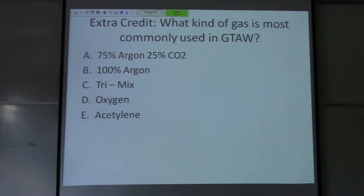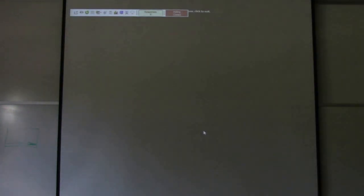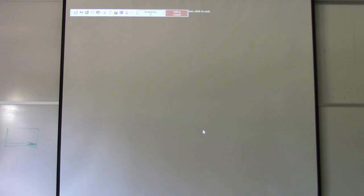Extra credit question: what kind of gas is most commonly used in gas tungsten arc welding? 75-25 is for MIG welding. 100% argon is what you use for TIG. Tri-Mix is for stainless, oxygen is for cutting, and acetylene — you're going to explode. So 100% argon it is. I'll show you a summary of all 10 questions and answers on screen, and we'll get out of here.